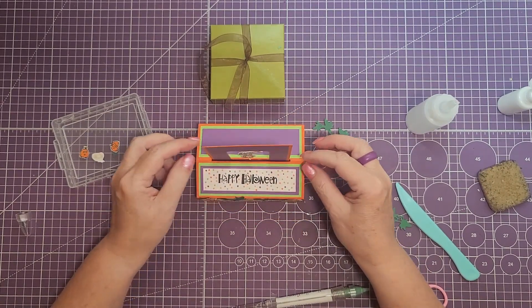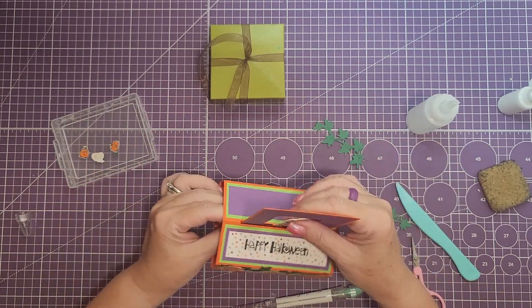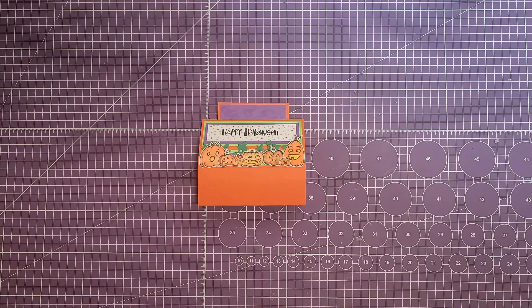That's our card! I want to thank you for joining me. Please subscribe to my channel if you haven't — I enjoy making these videos and sharing my ideas with you. Until next time, happy crafting and I'll see you real soon. Bye bye!